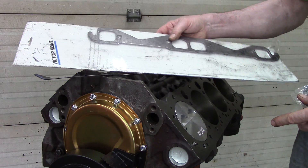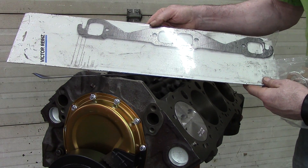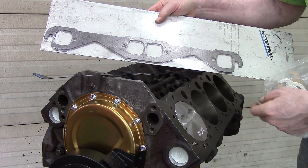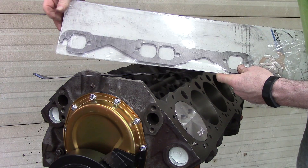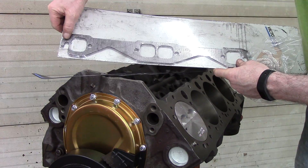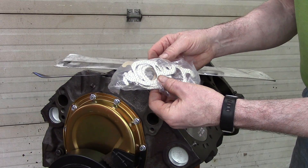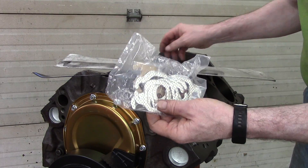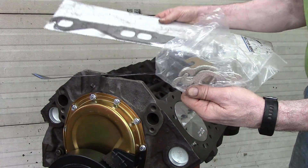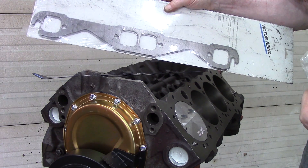The other gasket I use — I think it's pronounced Victor Reinz — is the exhaust gasket. They're impregnated with basically a graphite, like an anti-seize compound. The factory cheap sets come with a plain type of gasket and they just aren't worth a crap — they don't seal well and they blow out in a short amount of time. These ones last, they hold up well, and you can retorque them. Very good gaskets.